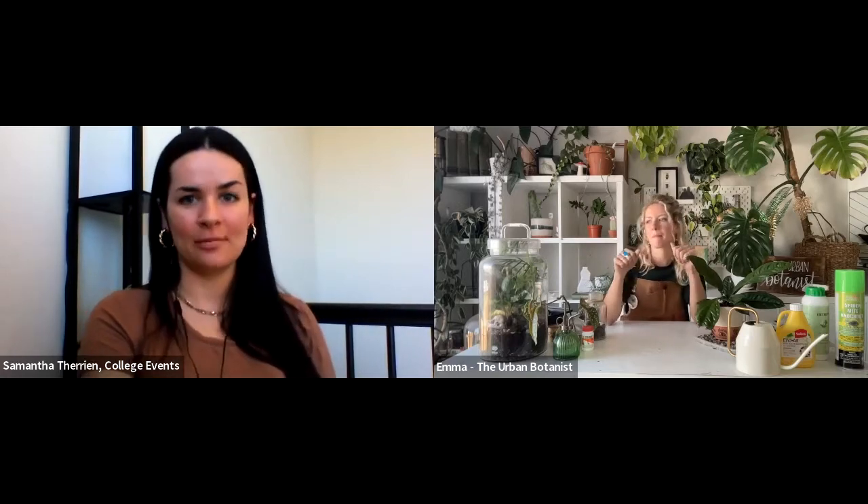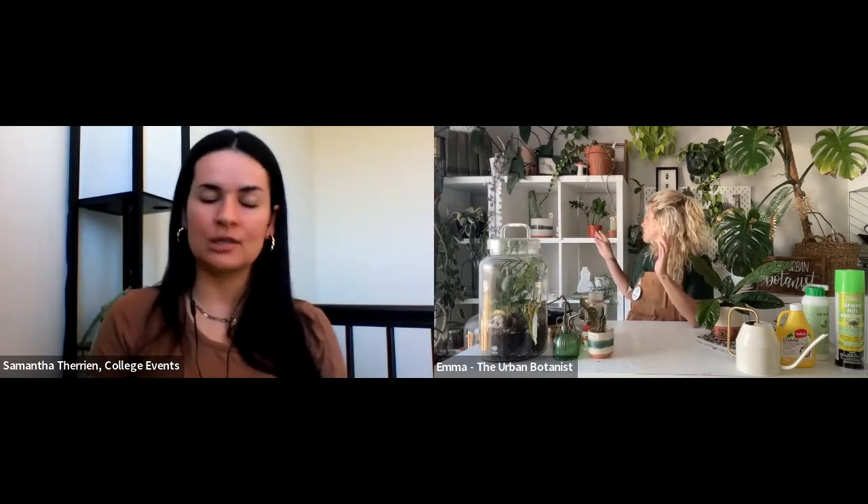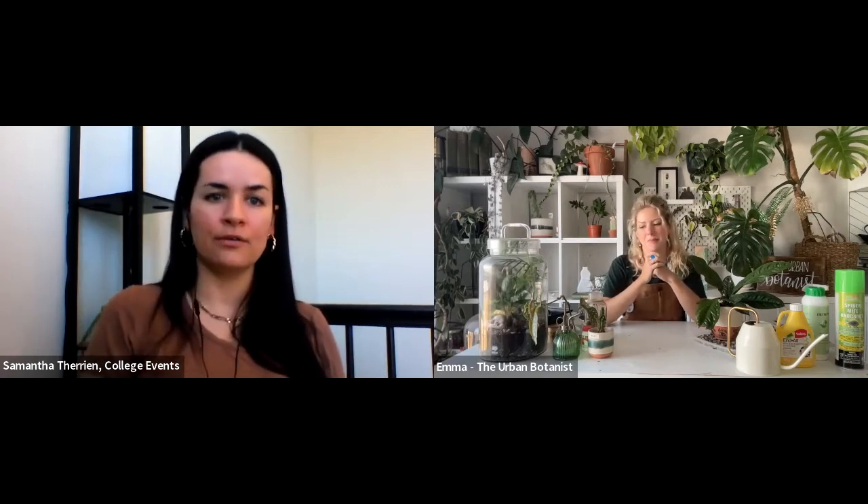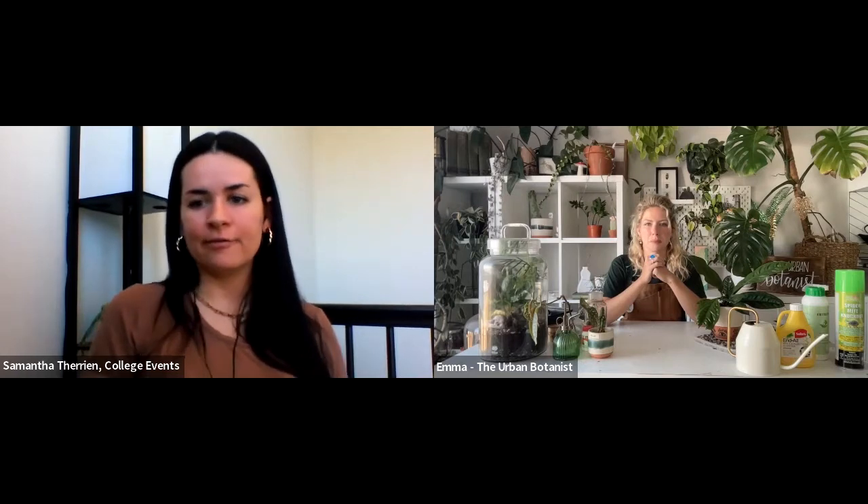Before I hand the floor over to Emma, I'm going to go over a couple of housekeeping items. This event is being recorded and will be available to watch on the Easy Hub on-demand website in the coming days. If you need closed captioning, press the CC icon along the bottom of your Zoom toolbar. If you have any comments or questions throughout the event, please post them into the chat or the Q&A — we will reserve a little bit of time at the end to answer questions.